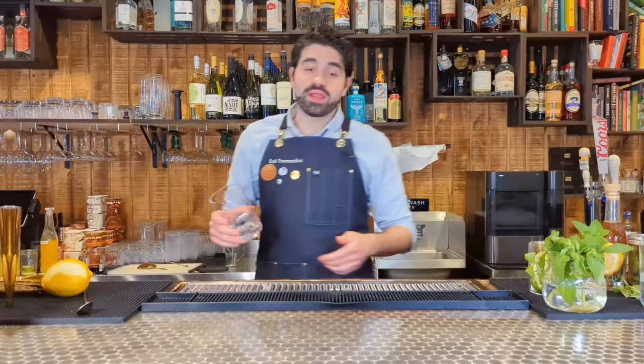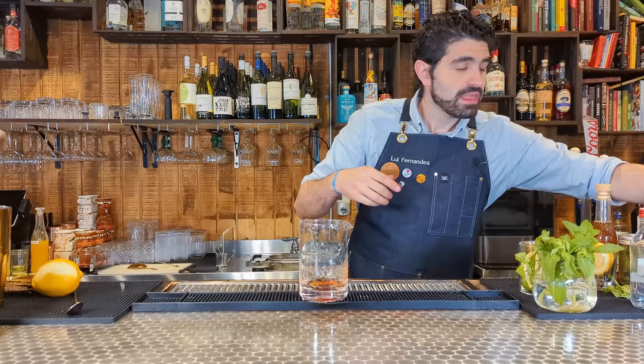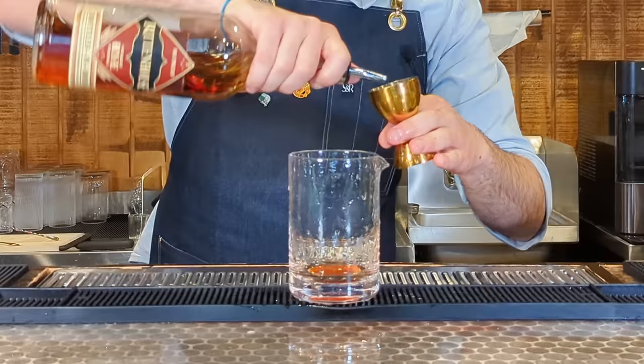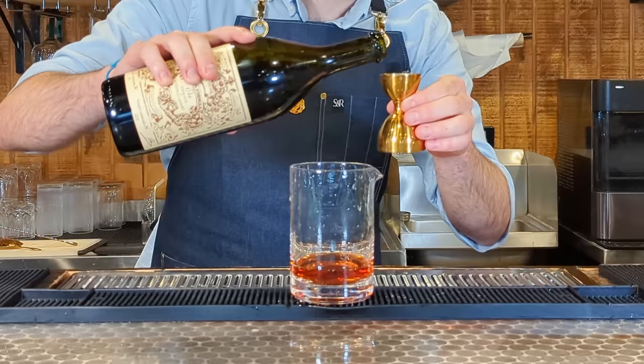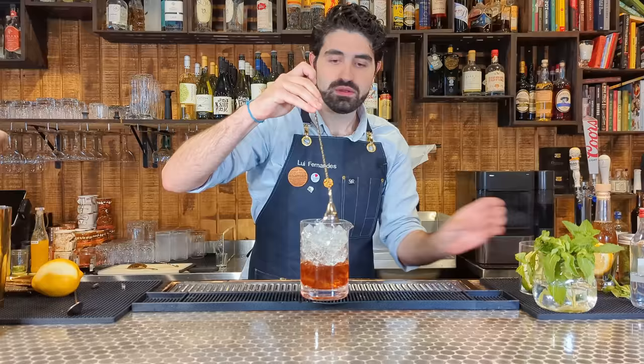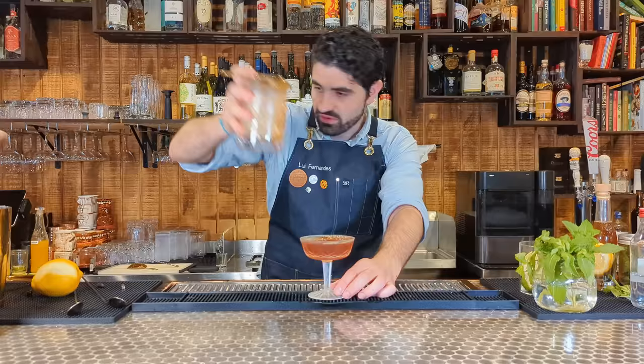Let's make the counterpart to the martini — the Manhattan. A super classic whiskey cocktail following pretty much the same build. I deviate slightly from the 2-1-2 ratio because I prefer more whiskey flavor. Two and a quarter ounces of Rittenhouse Rye — I like rye in whiskey cocktails because it stands up better. Three quarters of an ounce of Carpano Antica sweet vermouth. Two dashes of Angostura bitters. Add ice and stir until chilled and diluted. Pour into a chilled cocktail glass and garnish with a Luxardo cherry. There you have a Manhattan.